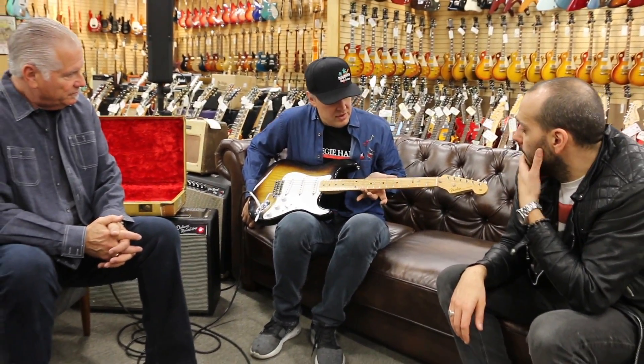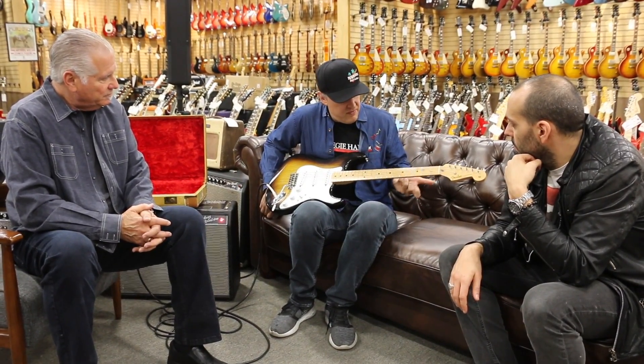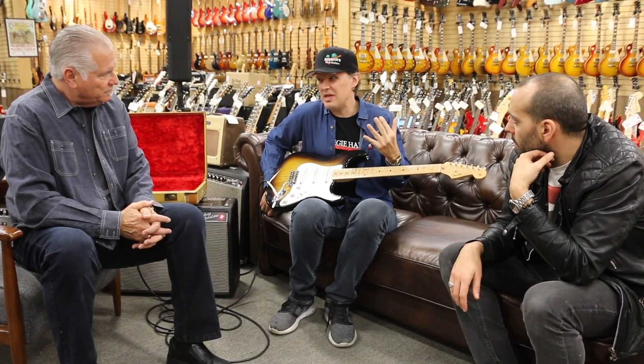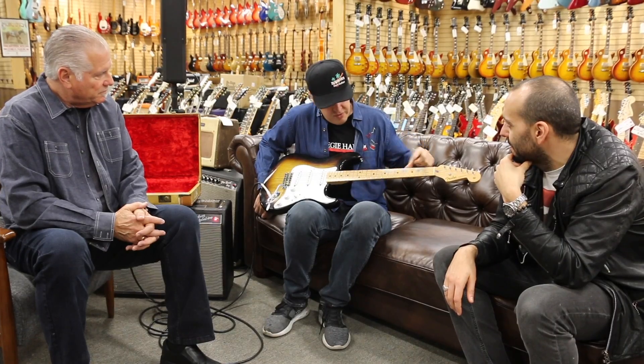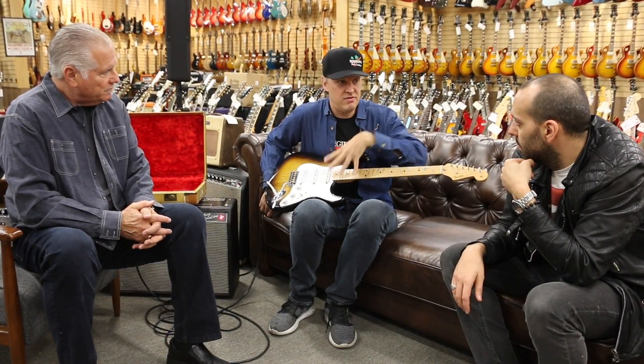Even with the early Strats, how miraculously preserved this is. If I was to gig this guitar, three songs a night for two weeks, you'd burn through that so quickly. I have a road guitar, a '55 hardtail, similar to this.